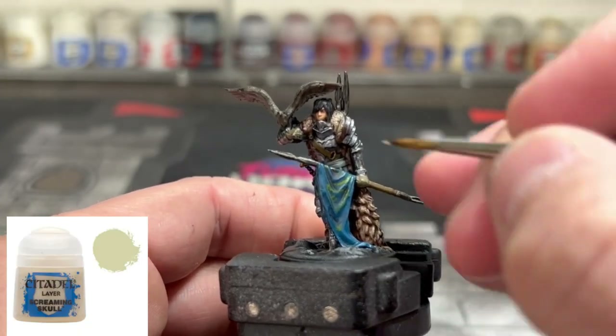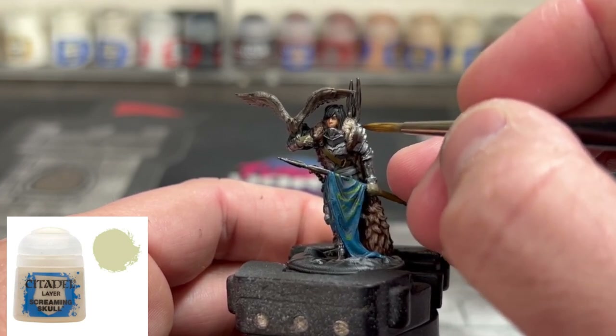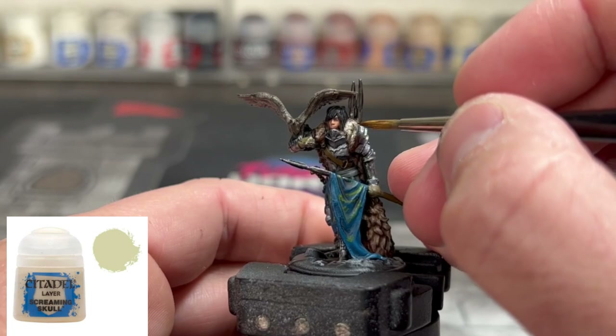Next we're going to take some Screaming Skull and we're going to just brighten up the fur areas just a tad bit. Don't overdo this — just hit it very lightly. Don't go crazy on this step.